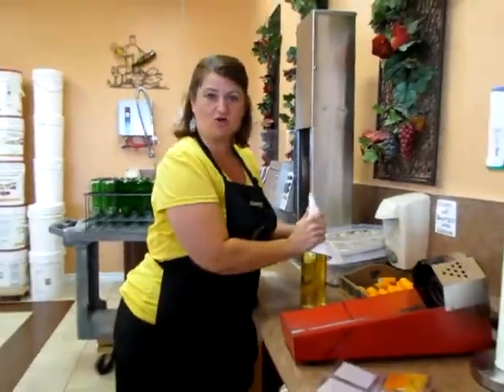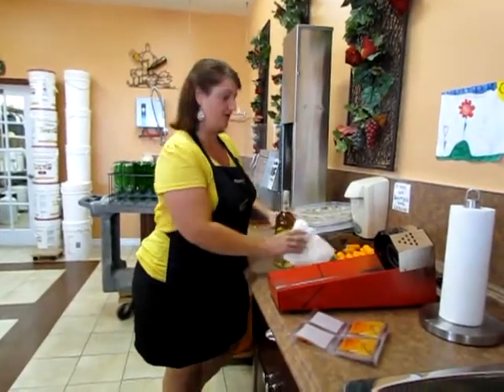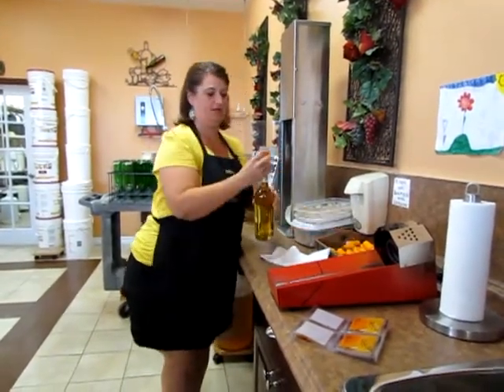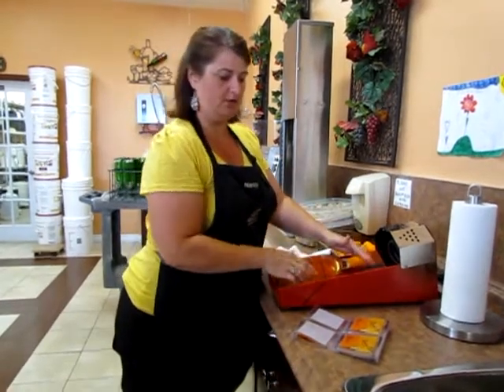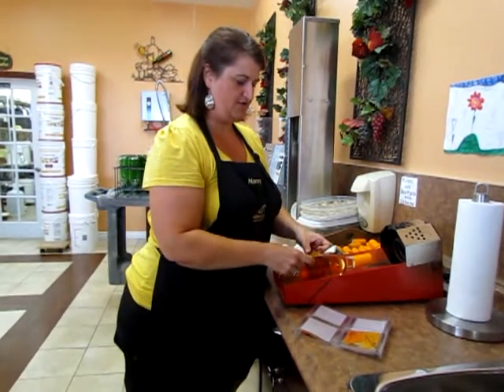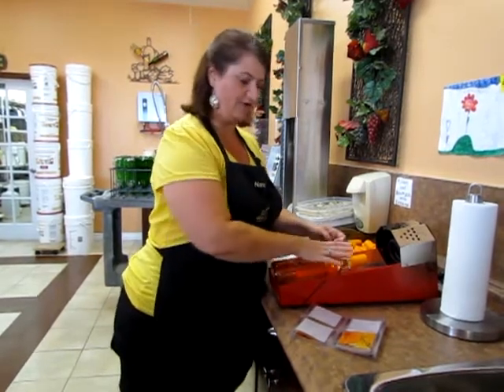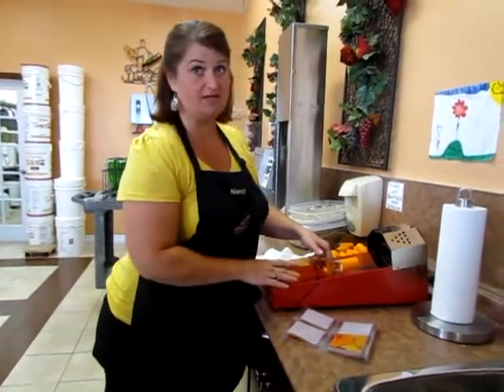I'm just going to give this bottle a little dry — that way there's no water bubbles under your labels or under your shrink caps. This shrink cap goes on and the label. These are great, easy peel-and-stick options. You don't have to soak or moisten these labels anymore; they're all self-adhesive and very easy to come off.